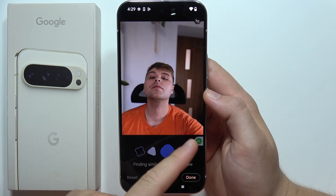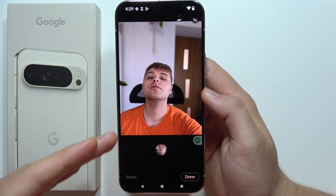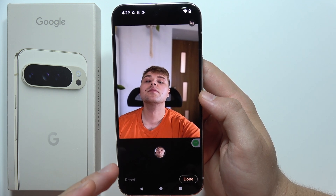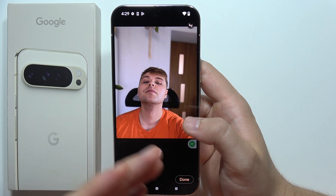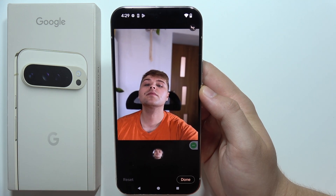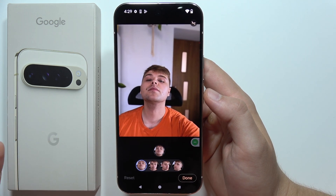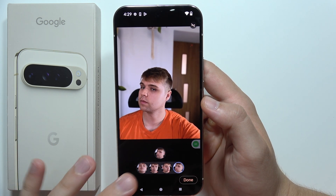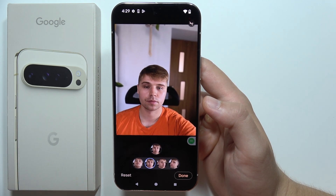When I used this for the first time on this device, I got a notification that it automatically downloads some kind of extension, so you'll probably see that too and just have to wait for it. As you can see, when you choose your face, you can find the Best Take right here and use any other angles.